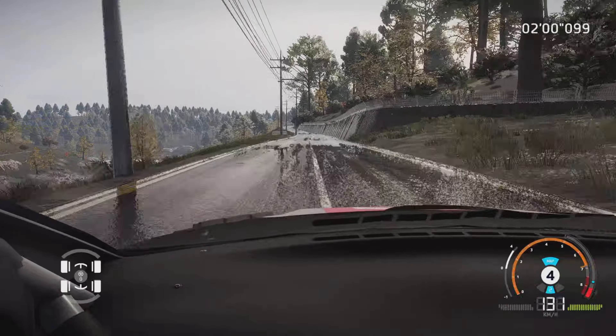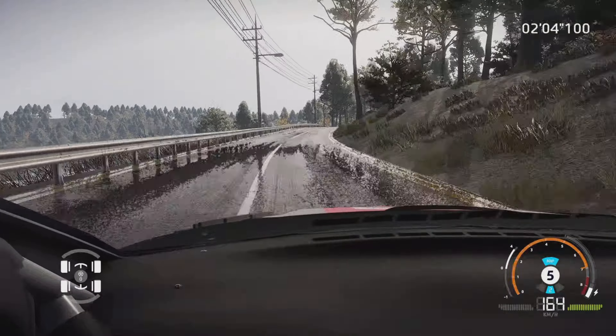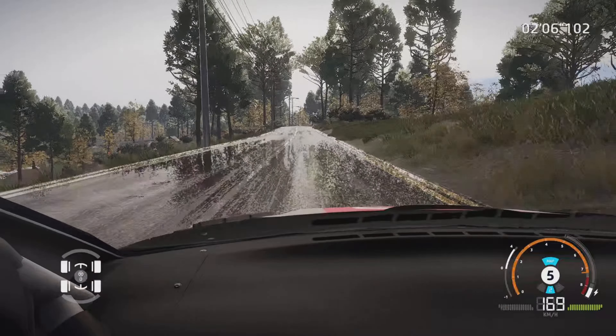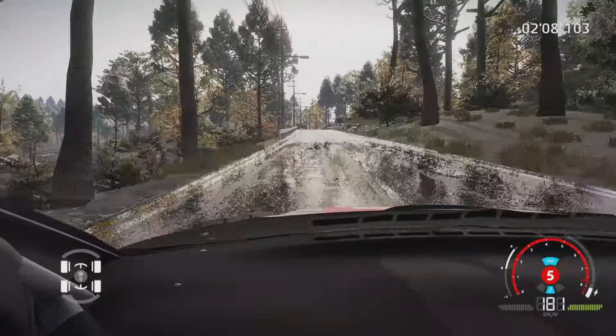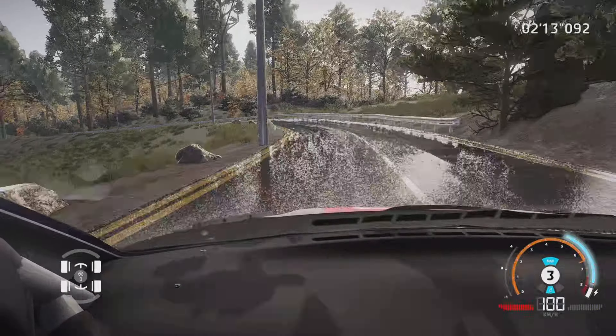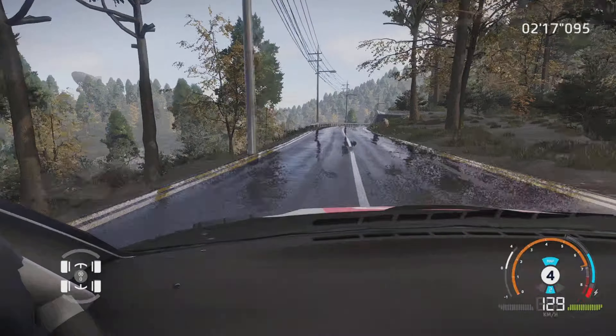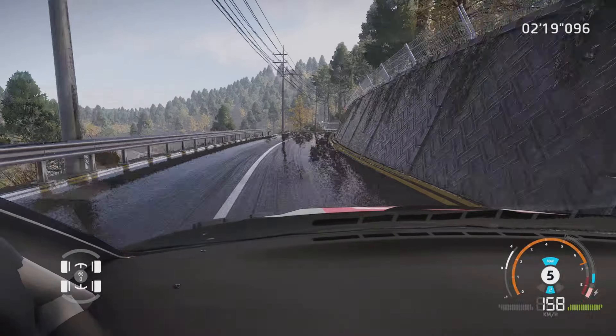Gauche à fond, et droite à fond, 300 m. Attention, gros frein pour gauche 3, mi-long, tenir. Et droite à fond, long. Gauche 6, tenir, dans droite 5, tenir.